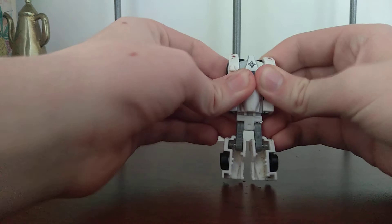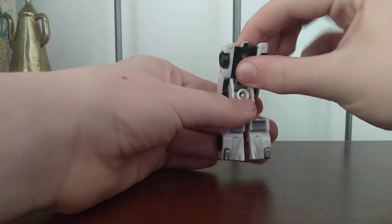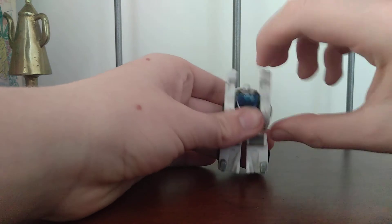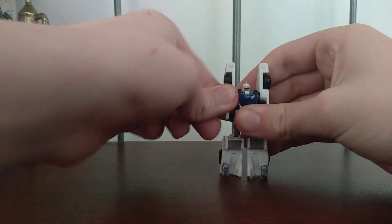The next thing you're going to want to do is grab his front and pull it down, which should reveal his head. But if not, you just kind of got to reach in there and pull it out. Then spin around his arms, and you are done.